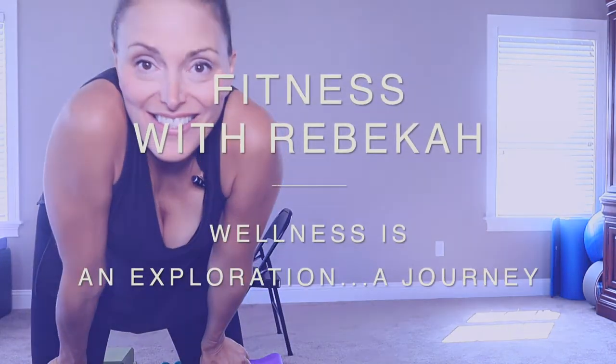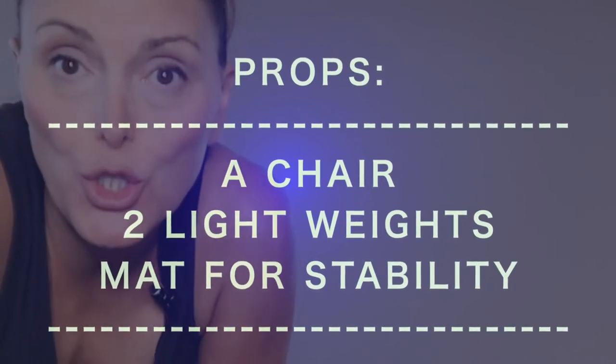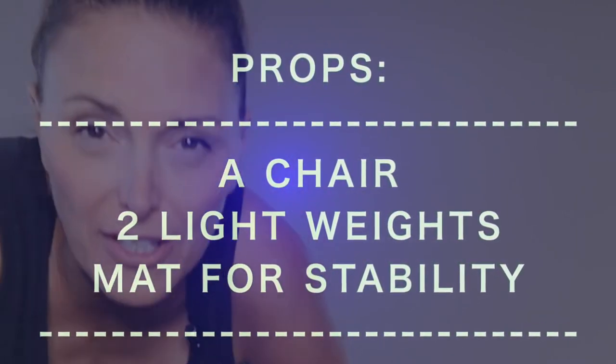We're going to have some fun. It will be fun — some punches today. Hey, I'm Rebecca and this is Chair Toning. There's my chair. Go grab a chair, grab a couple of dumbbells, and also grab a yoga mat because we are going to do some punches and hooks and some fun stuff.